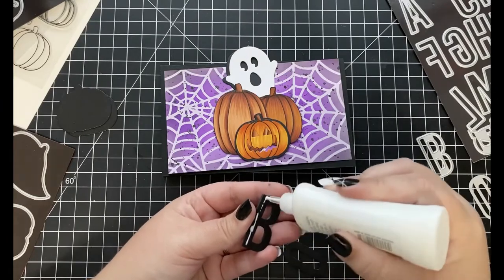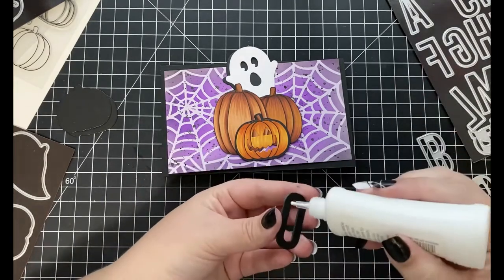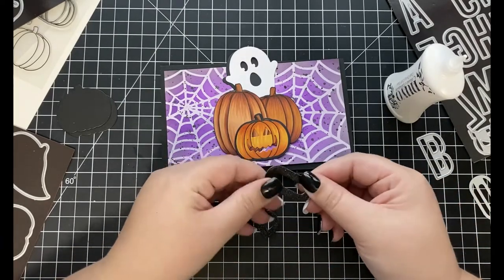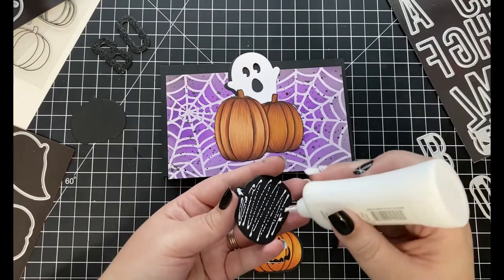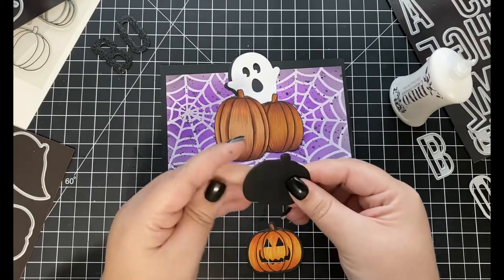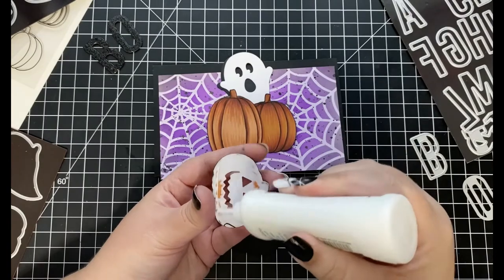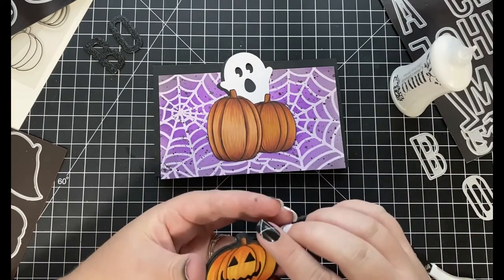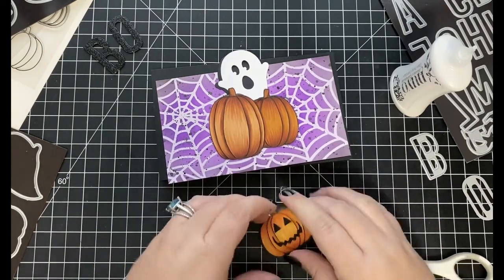Once my background is finished, I set it aside to dry — which didn't take long — and started assembling everything together. Off camera, I did some additional die cutting using the Bee Bold Alpha dies, running the letters B and O through my die cutting machine three times using black cardstock and once using black glitter cardstock, then adhering each layer together with liquid adhesive to give the sentiment nice added dimension. I also ran black cardstock through with the coordinating die for the jack-o-lantern three times, adhering those die cuts together before adhering my jack-o-lantern on top.